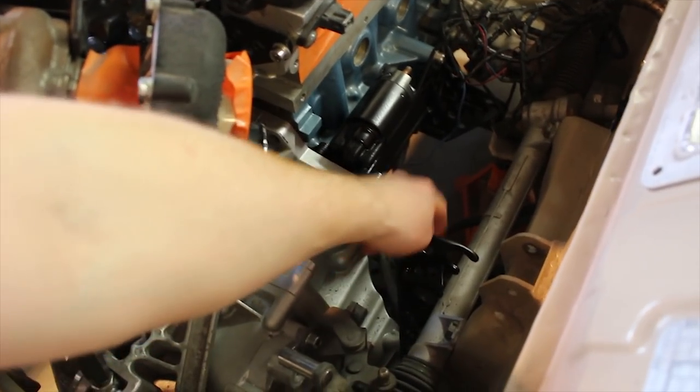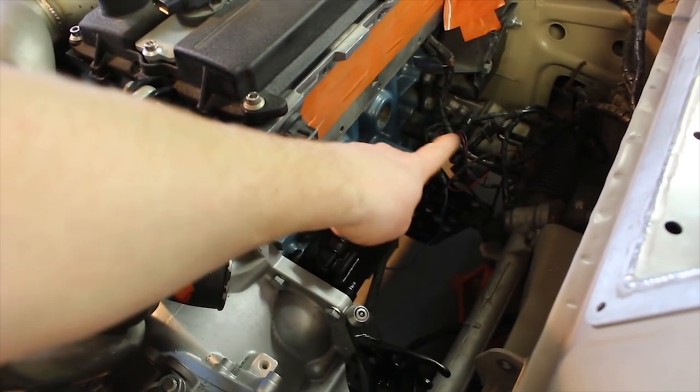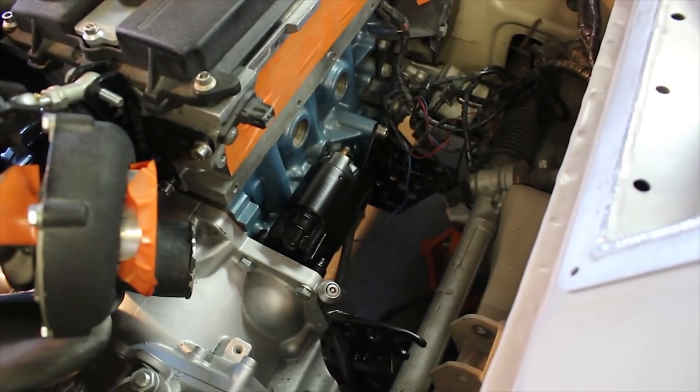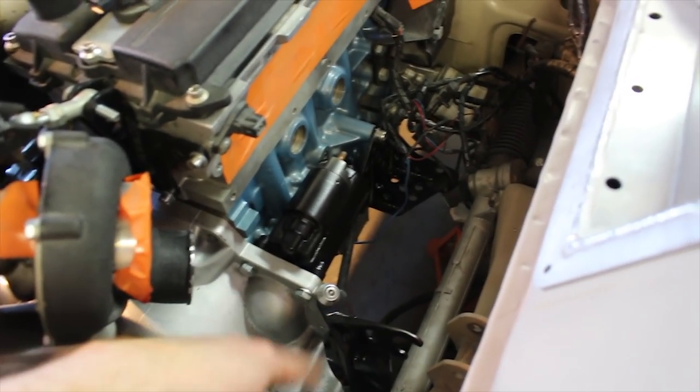I've also fitted the bracket for the gear selector cables — that's all painted black — and started mounting the bracket I made for the bearing holder for the driver's side driveshaft. I just need to get two more Allen key M10 bolts to mount that up properly. Next up I want to fit the cables.